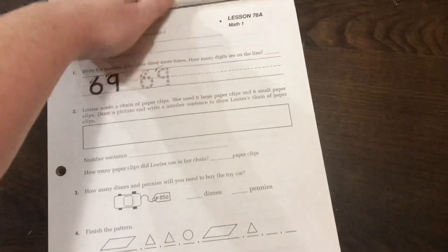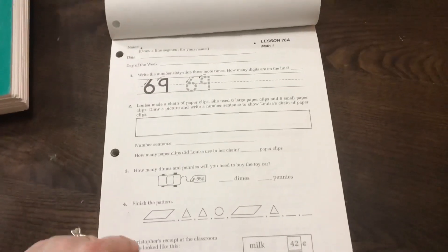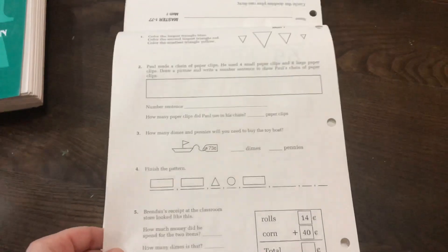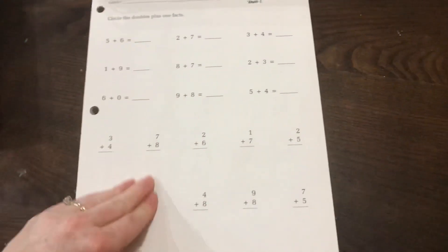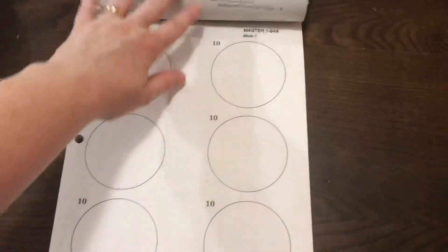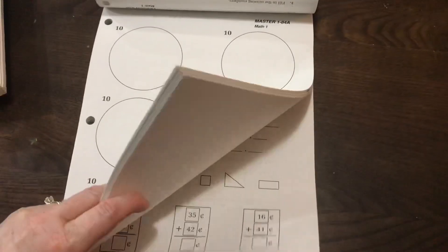On a regular lesson day, the worksheets are double-sided. One side is to be done right after the lesson, and the other side is to be done later in the day. However, we don't do the other side unless it's necessary — unless my daughter didn't grasp the first side quite well, then we would do the back. It's the same concepts, just presented differently. So I haven't found a need to do those very often. We have daily facts practice and worksheet, and they're set up the same way each day.